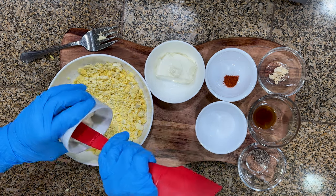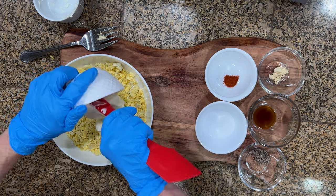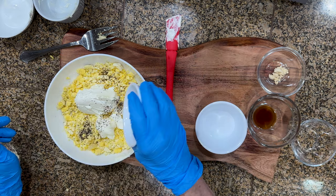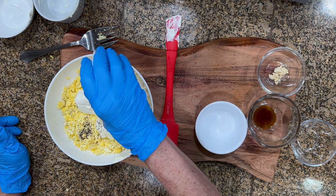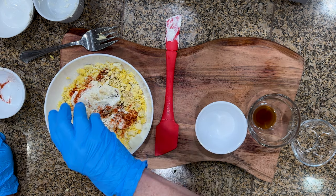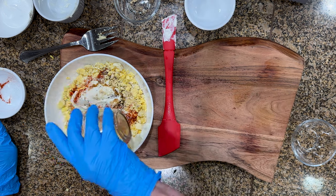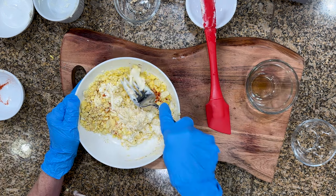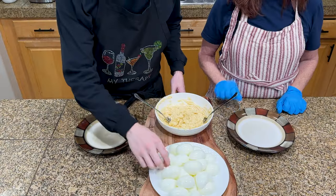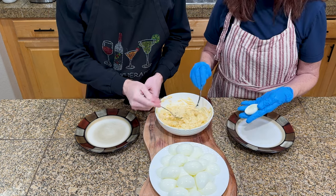To make the filling for the eggs, mix in a quarter cup of mayo, three ounces of cream cheese, a quarter teaspoon of pepper, a quarter teaspoon of curry powder, a quarter teaspoon of powdered mustard, a pinch of salt, and a half teaspoon of Worcestershire sauce. Combine everything together and mix for a minute or two until it's smooth and there's no lumps. Now for some mother-son bonding. Also, my mom cut her finger, that's why she's wearing gloves.